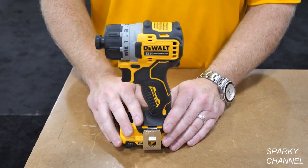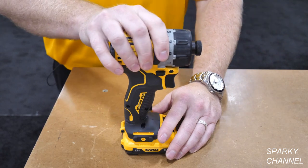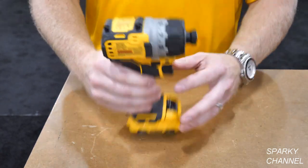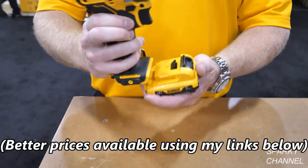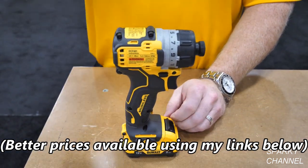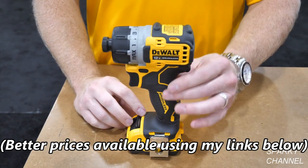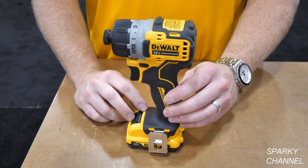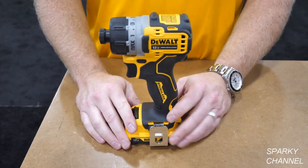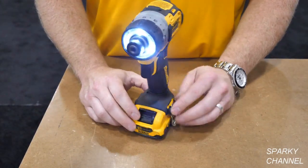It's got a lot of power — 200 unit watts out. The retail price on the screwdriver kit with the tool, two batteries, a charger, and a bag is going to be in the ballpark of $119.99. That's a very good price, especially with the upgrades to brushless, the smaller footprint, and continued innovation with the LED lights and belt hook.